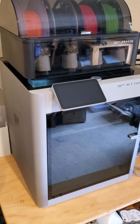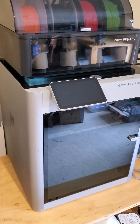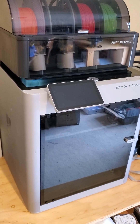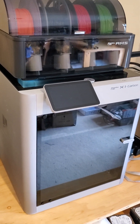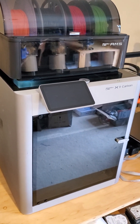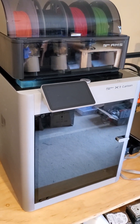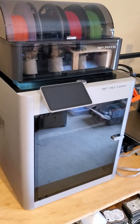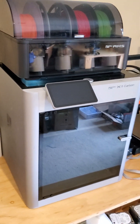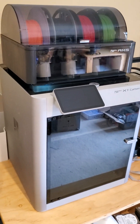I bought the textured PEI plate. For ASA I print at 260 degrees hotend and 90 degrees bed. I even use that on the cold plate for printing ABS and ASA. Using nano polymer adhesive or a glue stick on the textured PEI, I've had great results. Take care everybody, we'll see you later.